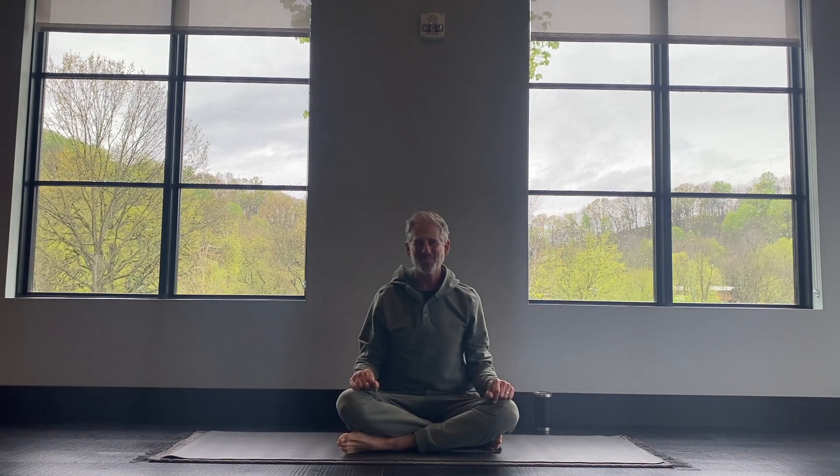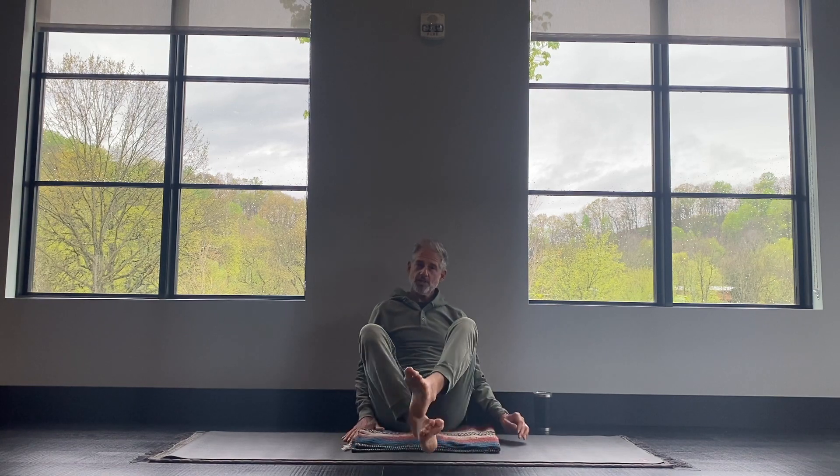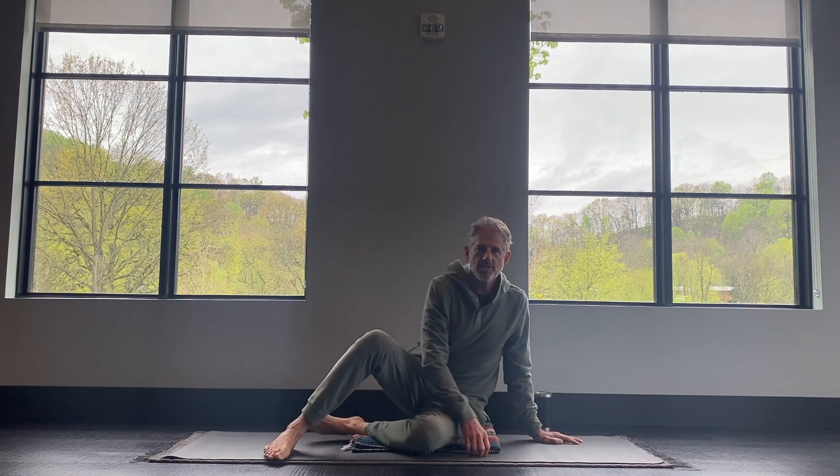Hi, welcome! Thanks for joining me for this quick little flow to get your day going right. Alright, so the first thing we're going to do is come on over to your hands and your knees.